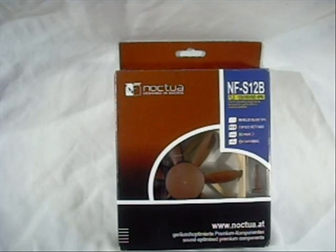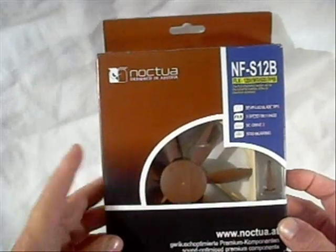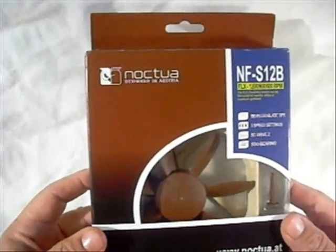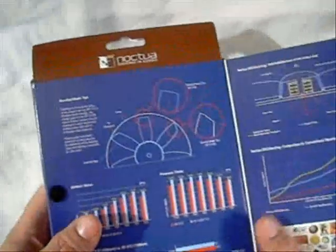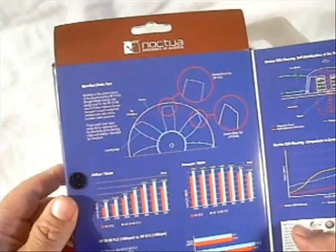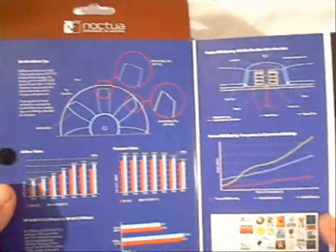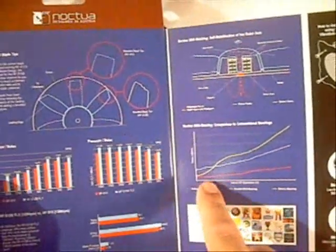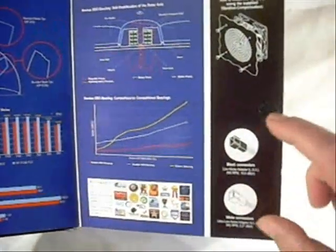First thing we're going to have a look at is the package itself. Pretty typical coloring for Noctua with their trademark brown. First thing you notice when you pick it up is how heavy it is — it's exceptionally heavy for a 120mm fan, so you know the fan has some weight and durability to it. The package is packed with information about the beveling on the blades, air flow to noise ratio, pressure to noise ratio, as well as information about their self-stabilizing bearing and its longevity compared to standard bearings.